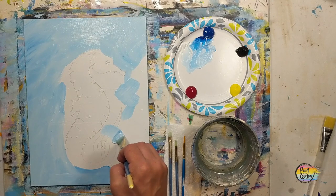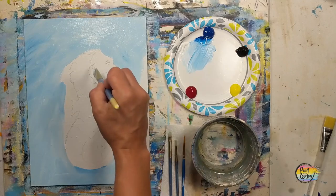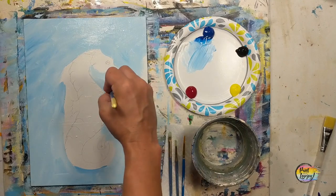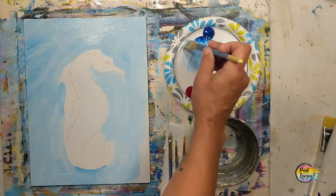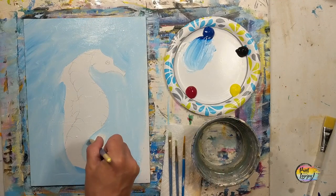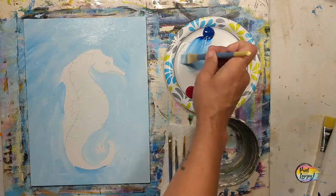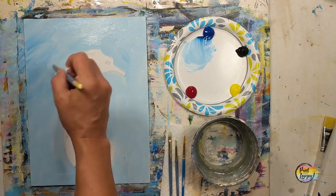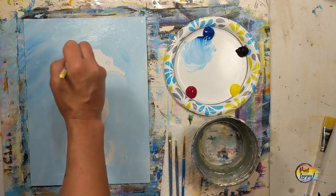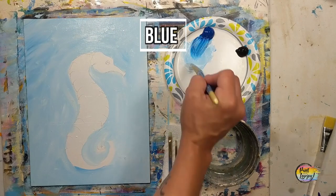I'm using the large flat brush, but if you need to, you can move down to a smaller mid-size brush or that small pointy brush as you come up closer to your seahorse to get into some of those little nooks and crannies. If you happen to paint over the tail or the nose or that back fin, don't worry about it — acrylic paint is awesome in that we can layer our colors on top of each other.